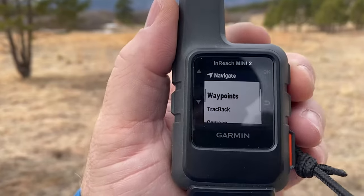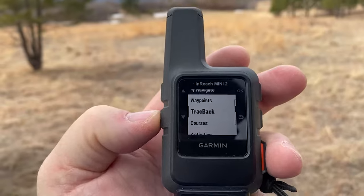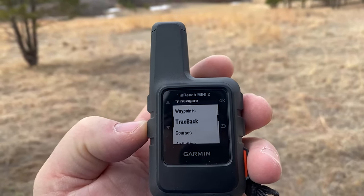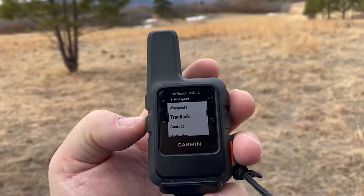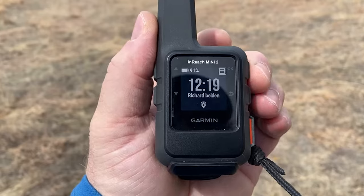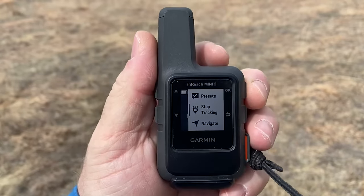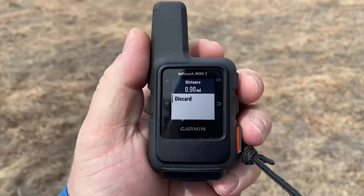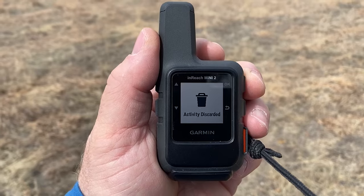Let's see if this says anything else. Navigate — waypoints, track back. You see this is what I was wanting before, where I get the option to navigate by track back. But I just navigated to 'back to start' without track back. It's a great device, but this is again where I say: you've got to come out here and test it before you hit the trails for real. So to run through how you stop this: back to the home screen, then go down to stop tracking. Back to start — save or discard. I'm going to discard. Activity discarded.